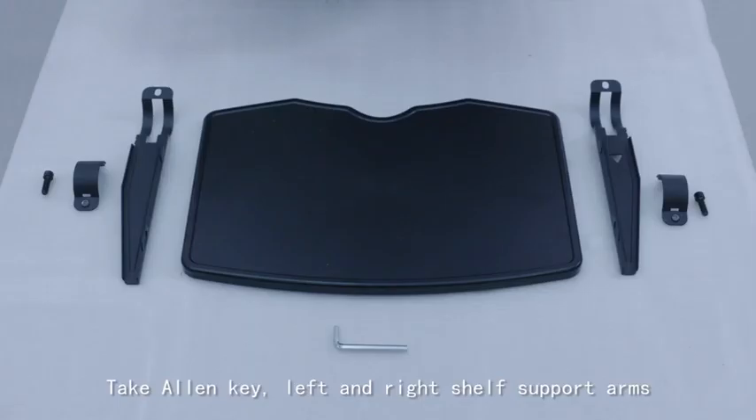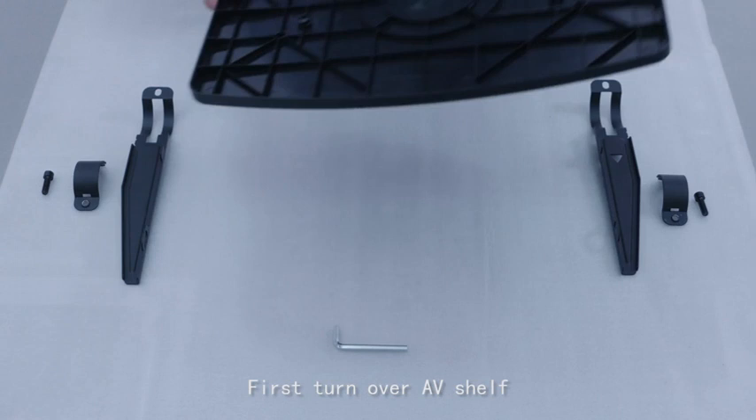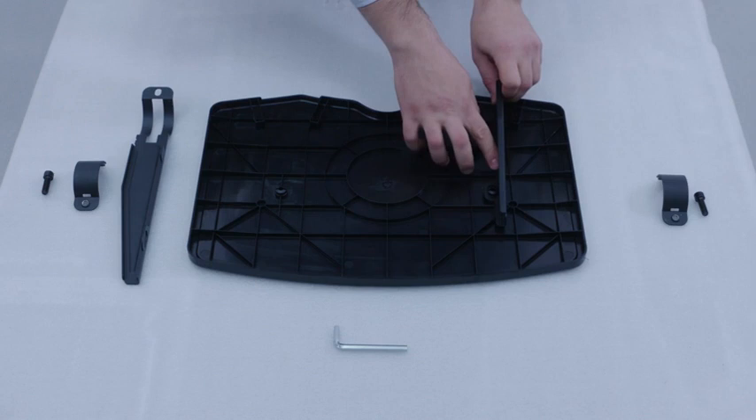Draw out and place the V-shelf from the ground box. Take the allen key, left and right shelf support arms, two circular locks, and two screws. First, turn over the V-shelf. Slide the right support arm's teardrop hole into the shelf.